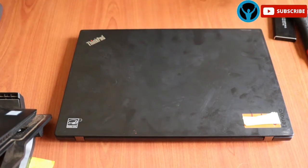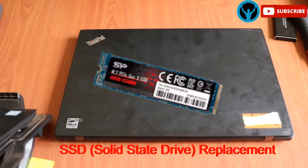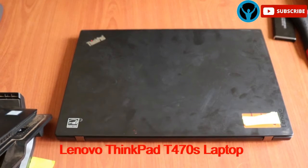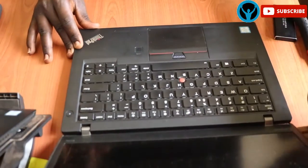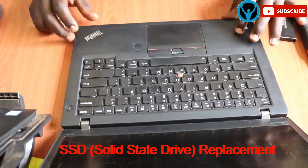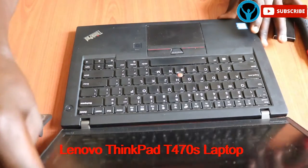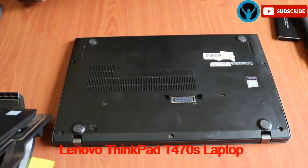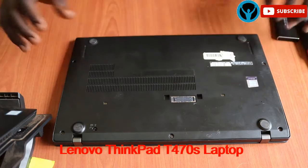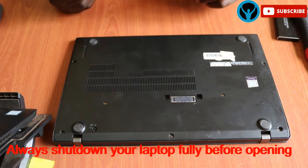Hello family, welcome back to yet another edition of the Oppoloti Vasti Solutions. In this video we're going to be looking at replacing an SSD drive, or rather hard drive, for this computer — the Lenovo T470S. We're going to be replacing the hard drive on this laptop. Before we start, we need to ensure that the laptop is turned off or shut down completely.